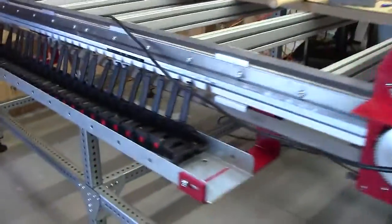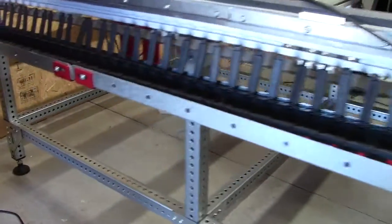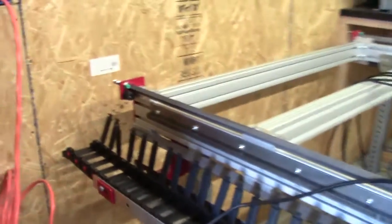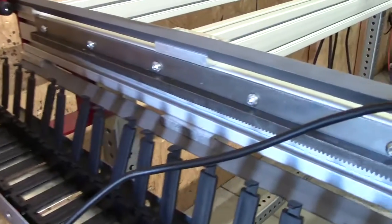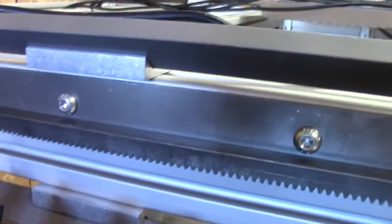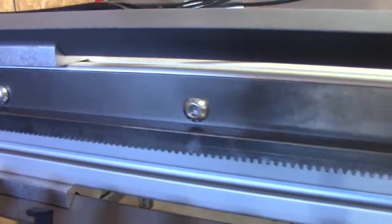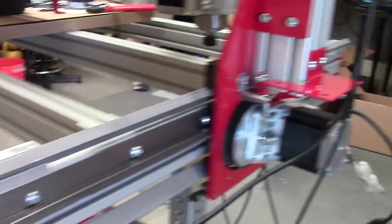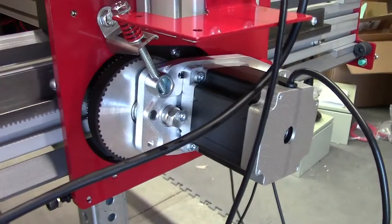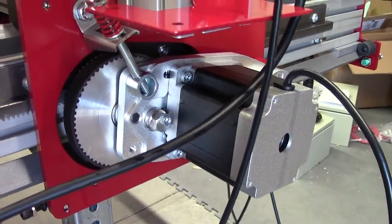It's built on a straight 80-20 table. What's interesting about this is the rack and pinion system. This is the rack for the X-axis here. The motors are NEMA 34 — NEMA 34 motors with a gear reduction.